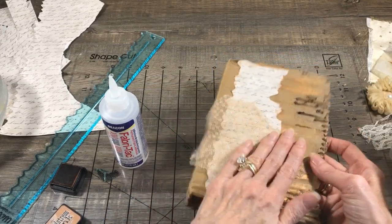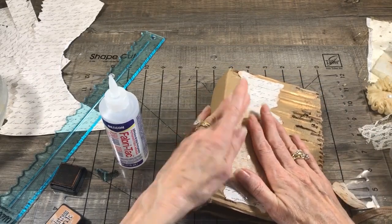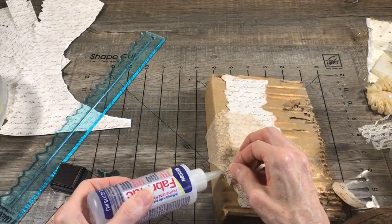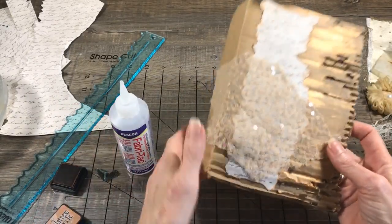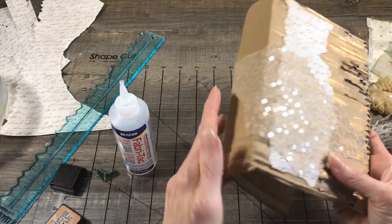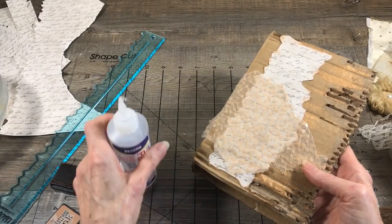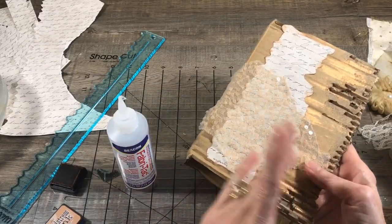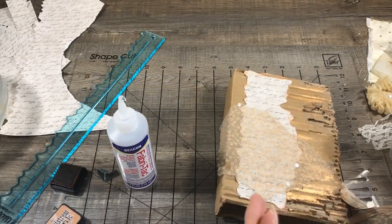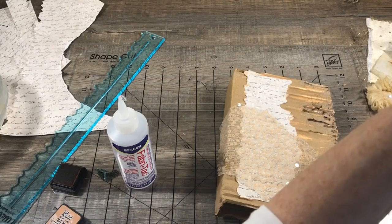We're just winging it here, that's the fun of doing this. I'm so happy you guys are here with me today because of this quarantine thing - I can't craft with my friends, but I am crafting with you guys. That looks really good. Now let's find some other texture here in my stash.